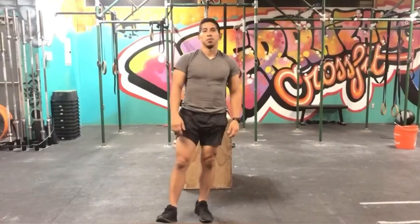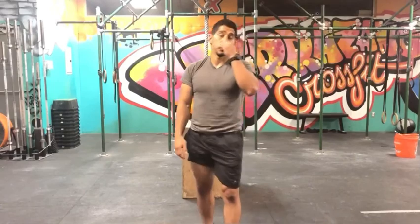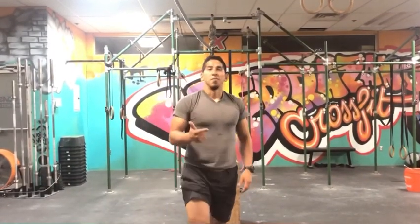Just keep going until you get to the total number of reps needed to finish the workout. Your time at the end will be your score. That's it for today, guys — hope you have fun with that one. It's a nice workout, nice drop sets on the legs. I'll see you guys for the next one, take care.